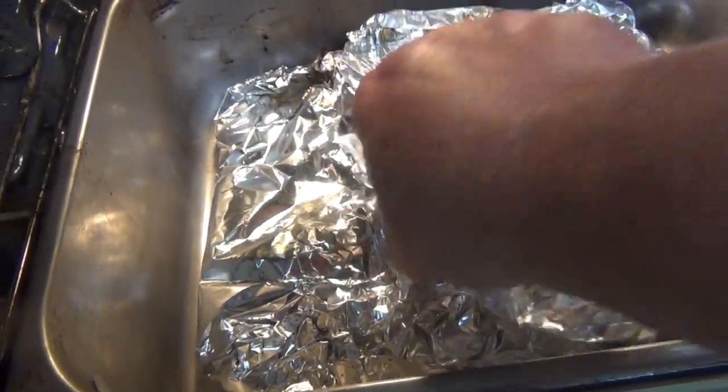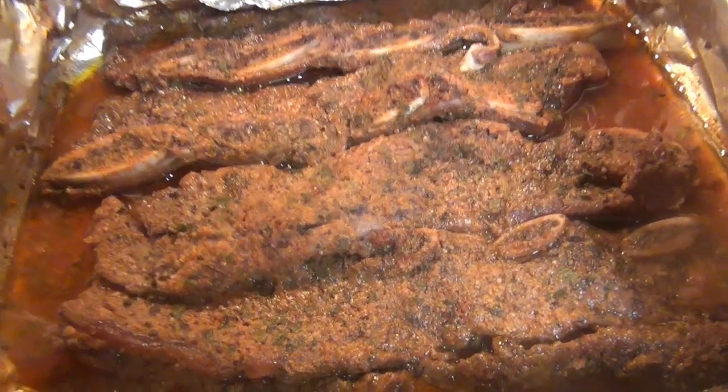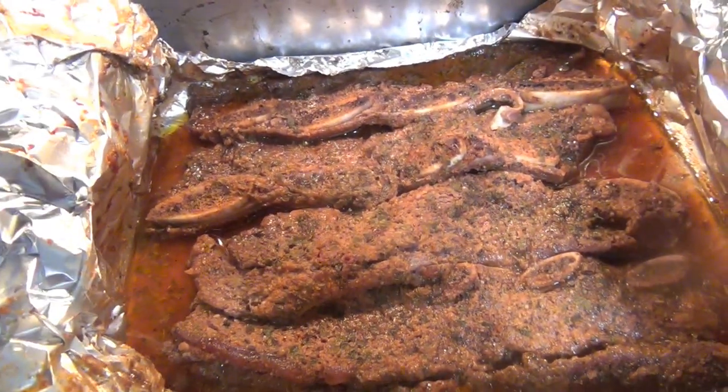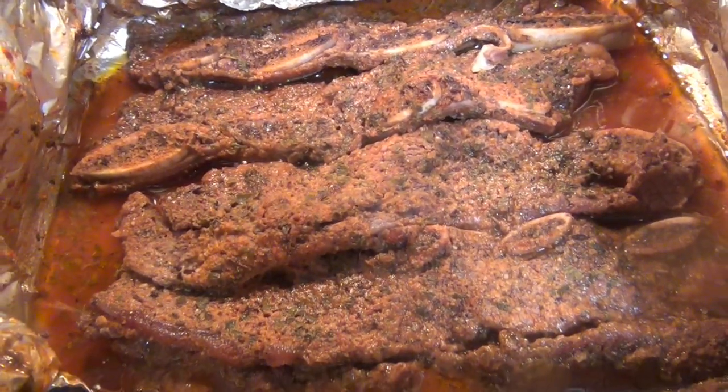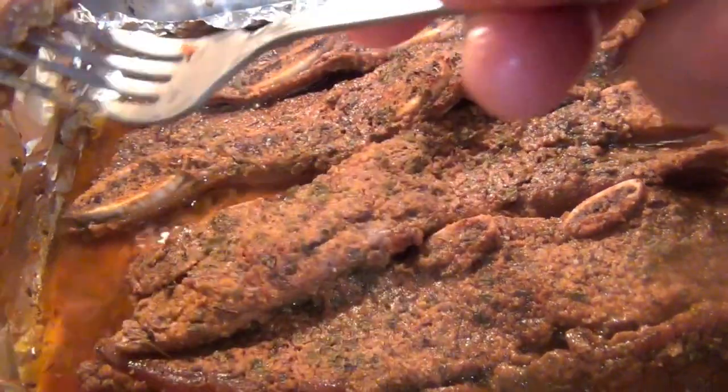Two hours have passed — let's check what's going on. Wow, looks beautiful! Looks very tasty. The meat is nice and soft.